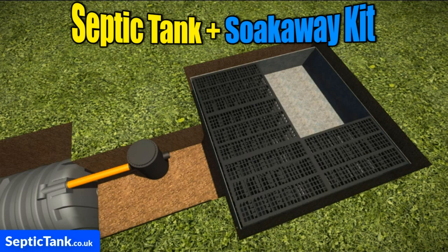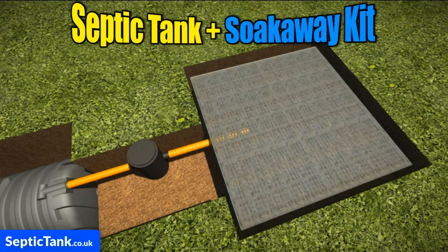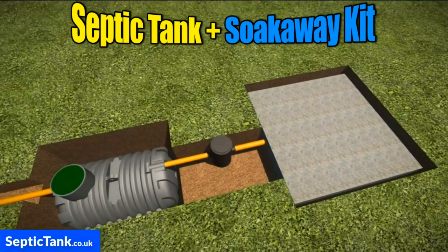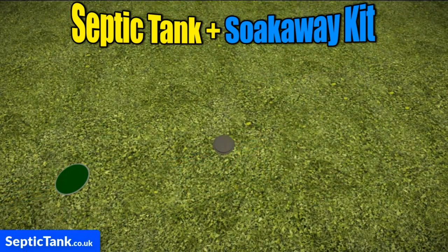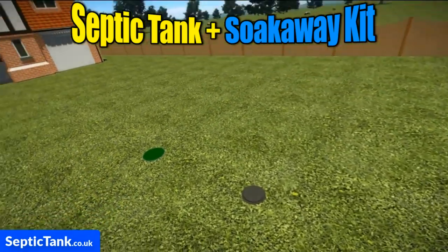Then all you need to do is put the crates on top of the membrane. Take a few minutes — they simply just clip together. Then connect the pipe from the inspection chamber into the crates and cover over with membrane. Job done. It really is as easy as that. Then just cover everything over with soil and you can seed it or turf it.